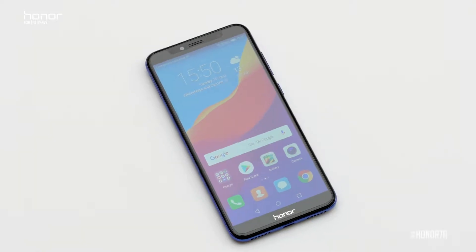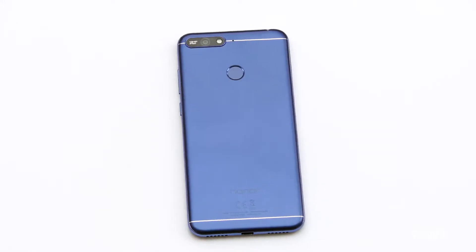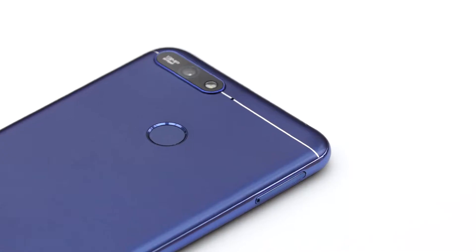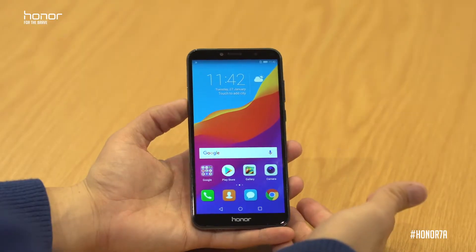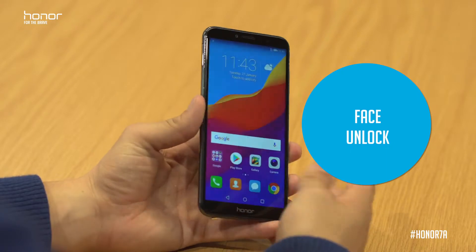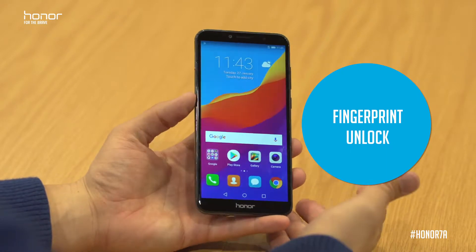It's Wilkin from Honor and today I'm here to introduce you to our new Honor 7A. With the Honor 7A we want you to unlock your world.